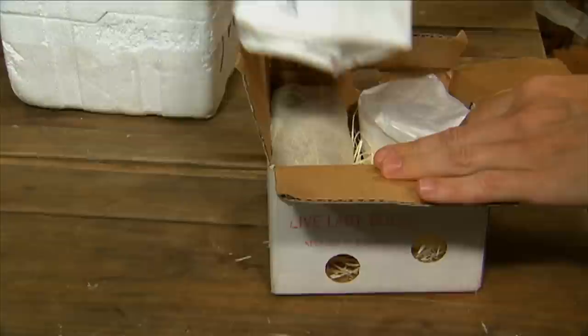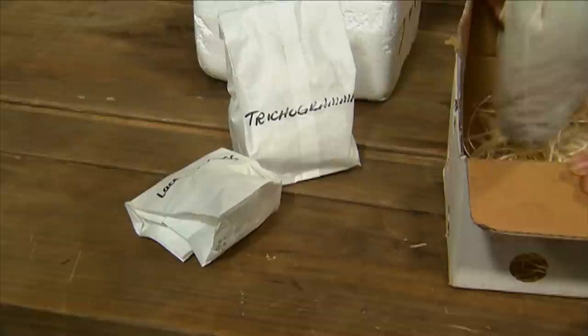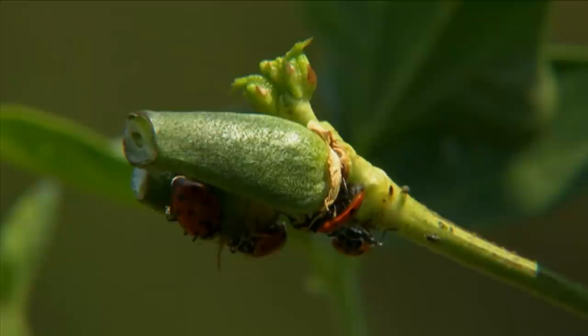What's wonderful about these is that you can order them through the mail. You can get ladybugs shipped to your home — an entire army of them — to take on pests in the garden. They love soft-bodied insects, particularly aphids. Any small, soft-bodied insect, they tend to munch on.